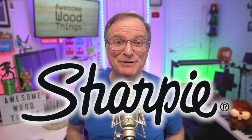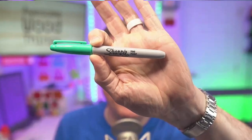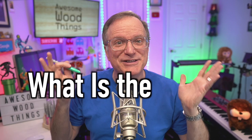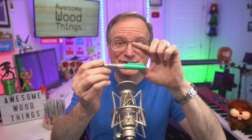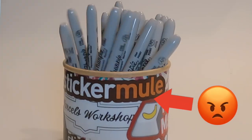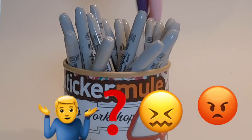I love Sharpie markers, but there's one flaw with the original fine point. The fine point is by far the most common and most beloved version around the globe. I truly love the fine point, but the flaw is the ink color is on the cap side. Since I never store my markers cap side up, I would run into problems when I put them into a bucket — the cap color would disappear.